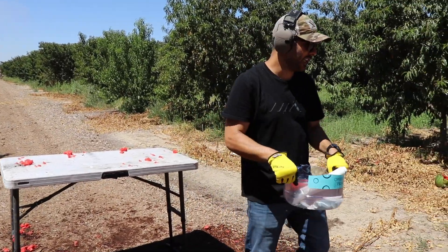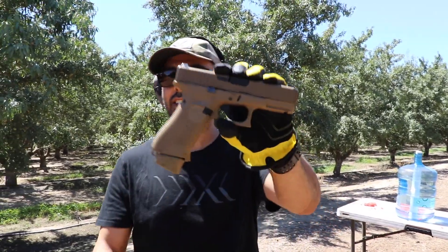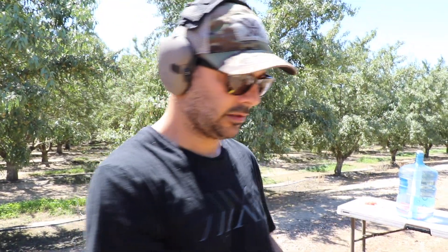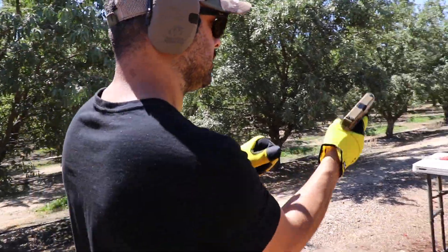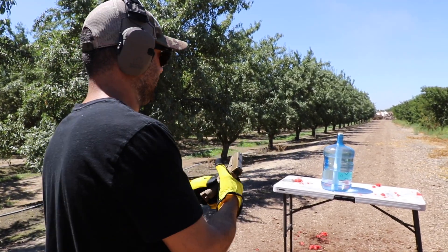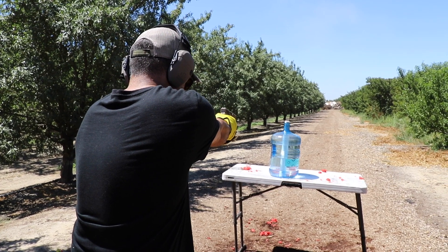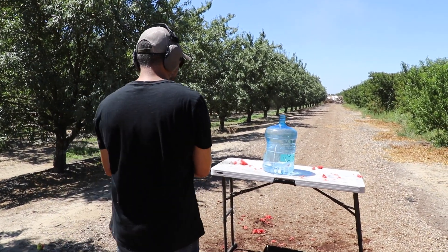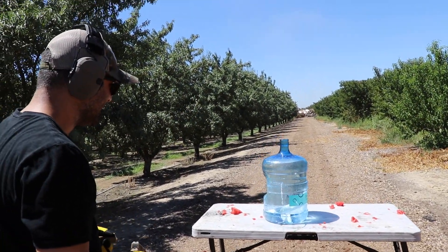Okay, next we'll do a Glock 19X and we're using a nine millimeter full metal jacket. Ready — my clothes are dirty. Okay, fire in the hole! It broke the pipe too. Interesting.